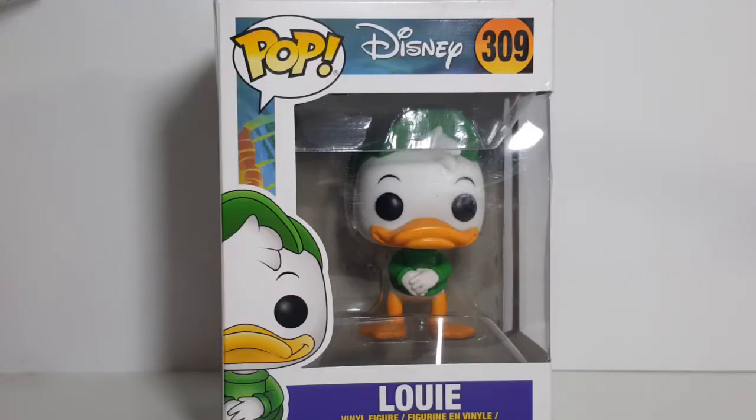This of course is the final one of the triplets. We've already done Huey and Dewey, we also did Webby, and now we're going to be taking a look at Louie.